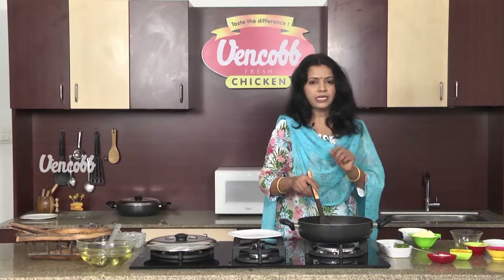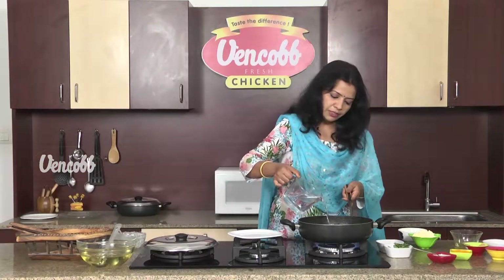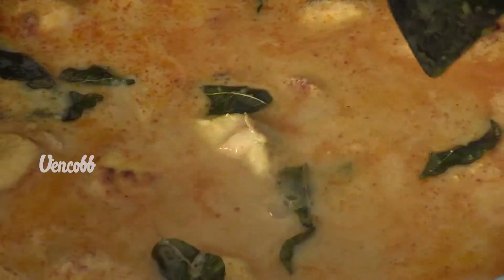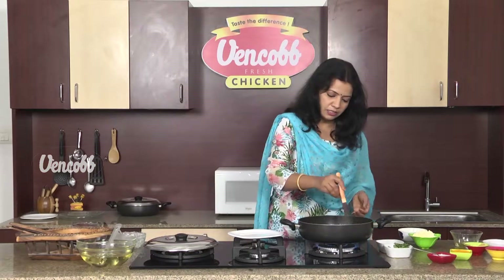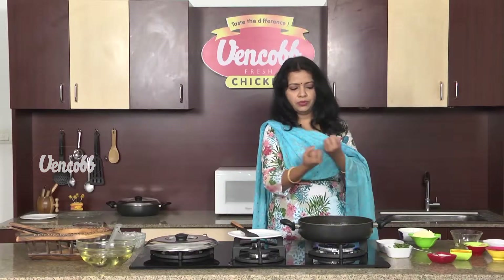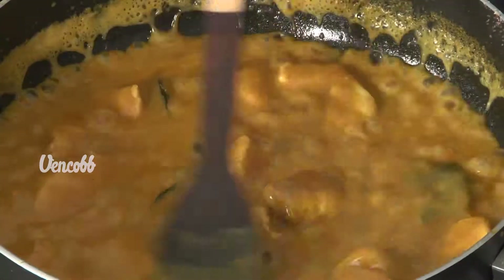We have to fry it on top. If you do this, we have to fry it all. If you fry it all the way, it will get the right consistency. Fry it in a medium flame for 15 minutes.